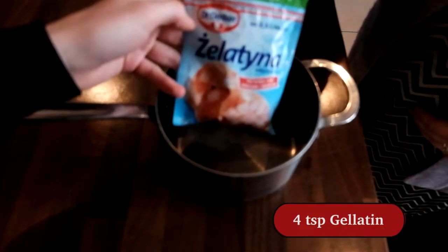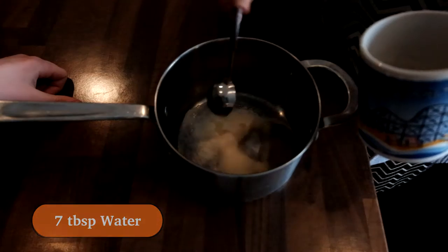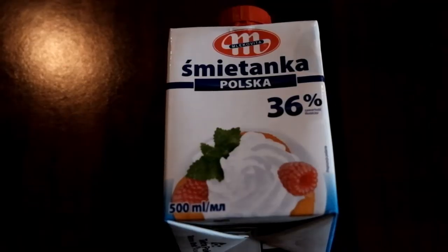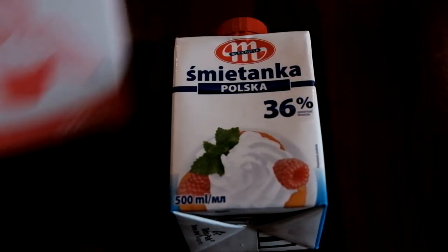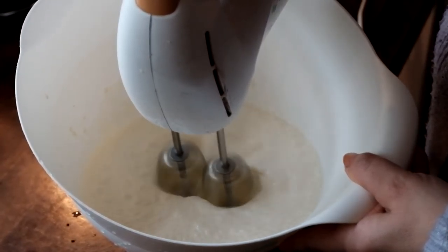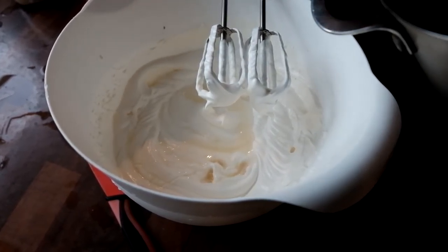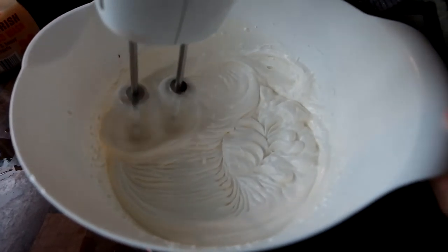Measure 4 teaspoons of gelatin, put these into a pot and add 7 spoons of water. Heat this mixture up, constantly mixing until it melts. Then you're going to need 500 millilitres of regular double cream and 3 tablespoons of icing sugar. Whisk these two together until they start to thicken. Add in the still warm gelatin mixture and continue to whisk until it's super glossy.